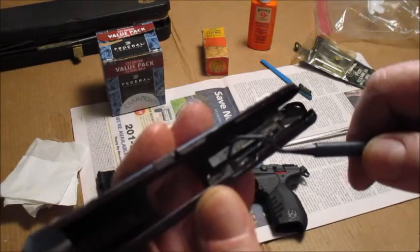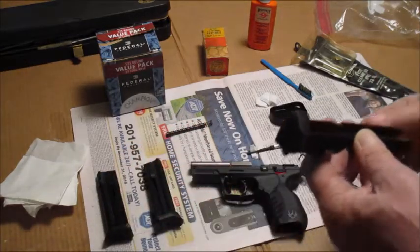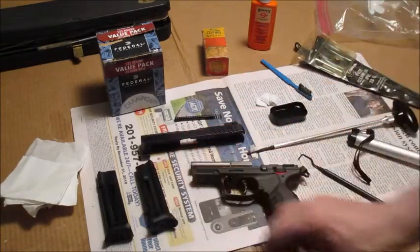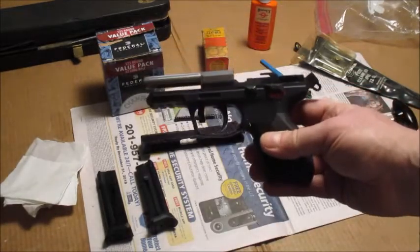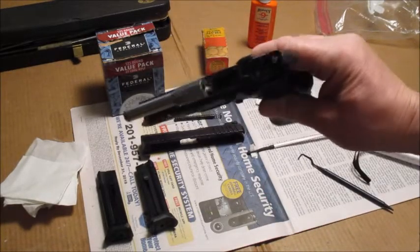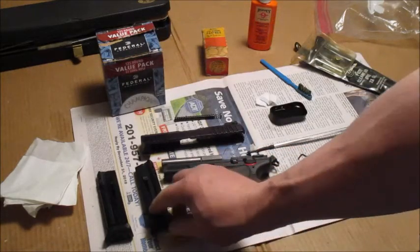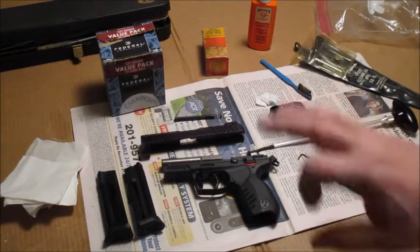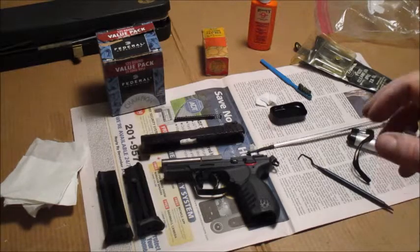If I go shoot another 300 rounds we're going to have issues. A while back I took my niece shooting — first time ever shooting a pistol — and this is what I took, the SR22. Great pistol for a first-time shooter. She did pretty good. She racked the slide, she checked the chamber, she loaded it. I taught her all the rules of shooting before we even left the house.